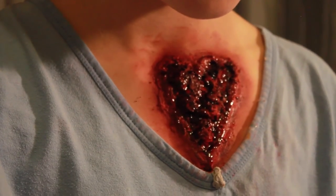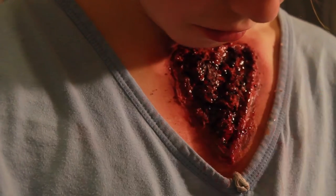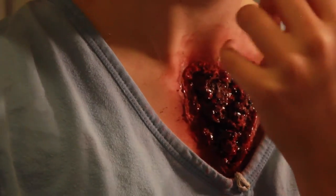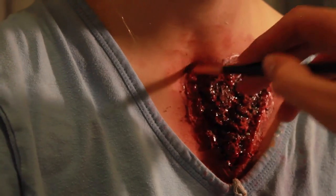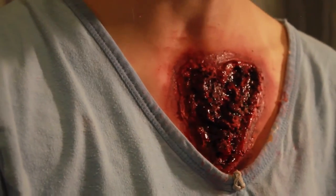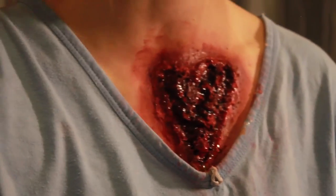Finally, because I wanted it to look like a quite fresh, drippy wound, I applied a liquid fake blood. I put some into the lid and applied it with a brush. Make sure you put some on the edges as well, because if someone's been cut, blood is going to go everywhere. Be careful because it drips quite a lot — on multiple occasions I had to stop it from running all the way down.